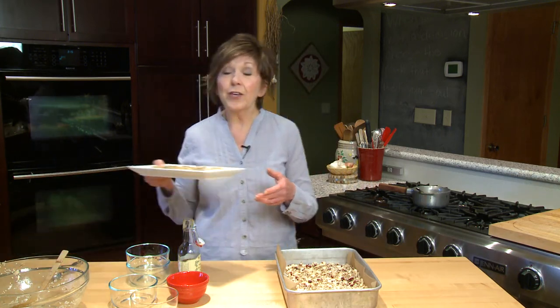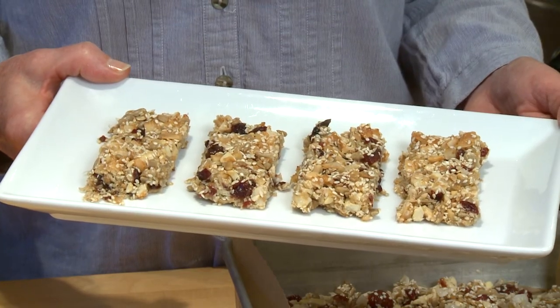Then just watch it another 10 or 15 minutes — the almonds will start to get brown and the whole top will just start to turn golden. That's the time to take it out of the oven, let it cool, and then you can cut it into bars. And there you have your homemade granola bars, ready to go. I'm Sue Doden, sharing good food for good life 365.